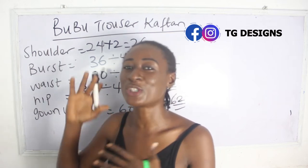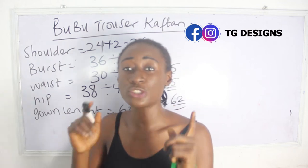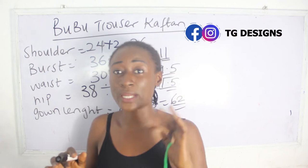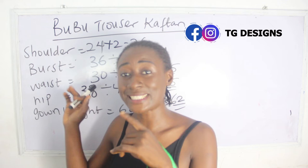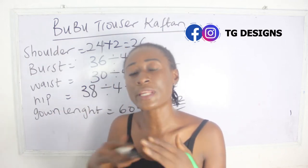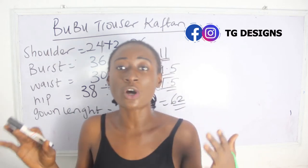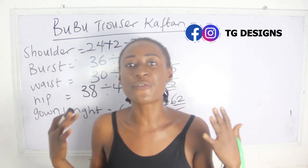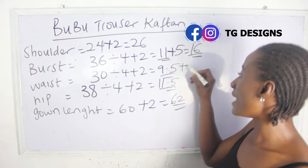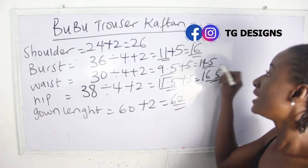Another thing you can do is add extra inches to your basic measurements either when calculating or when cutting. You can add 5 inches across your measurements — this is a very free form of dress so you should add to your measurements. So if you add 5 inches: bust becomes 14.5, waist becomes 14.5 — wait, adding 5 to 9.5 gives 14.5, and hip with 5 added gives 16.5. These are basically the measurements we are going to use.